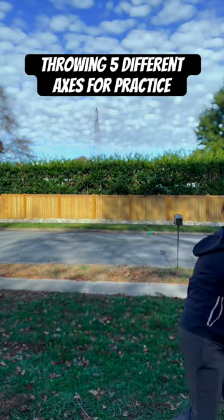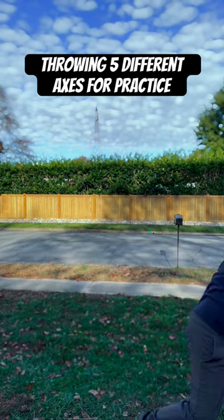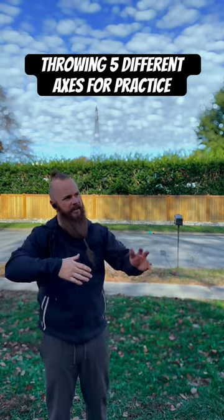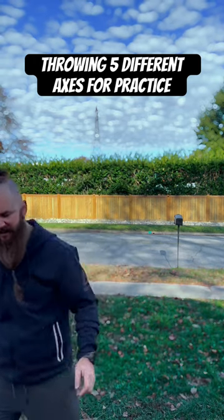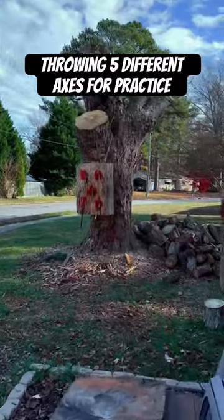Consider that when you're throwing these axes — have a little fun, get some axes like these and throw them all differently. See how the length of the handles changes your throw and how it feels differently.